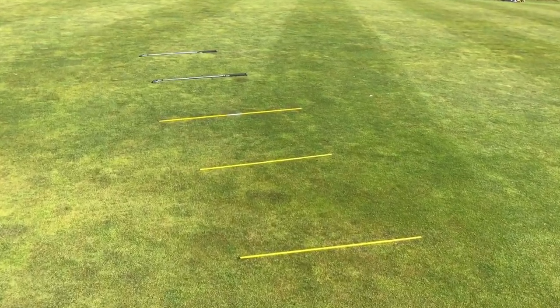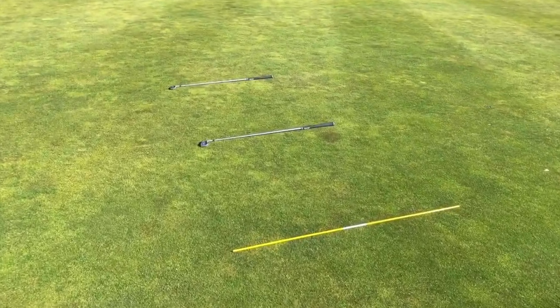Hi, I'm Gary Mill. Following on from last week's video where we did the pitching drill, I've had some feedback from one or two of you. I wanted to talk about my technique and in particular my pre-shot routine and the way I play the shot.